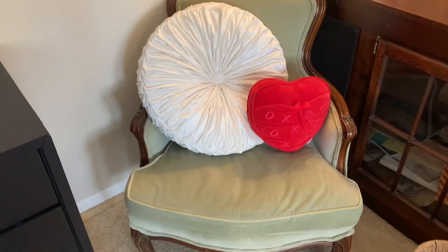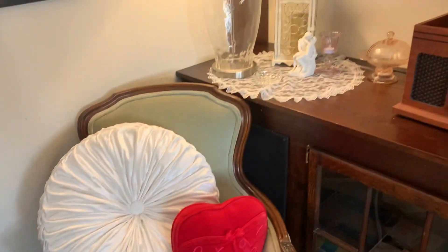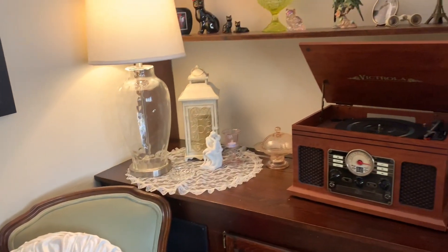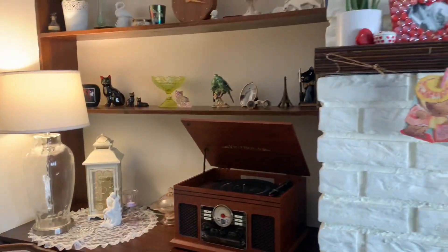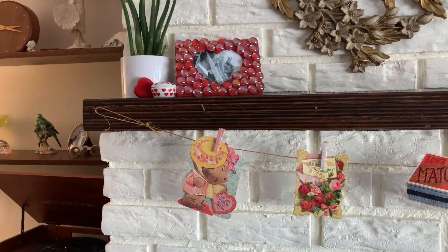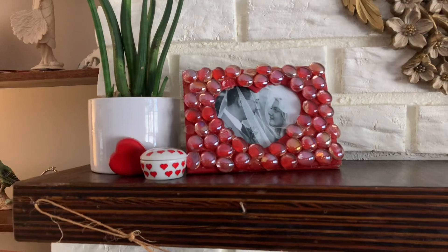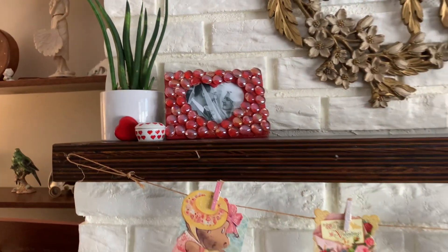On our chair I just have this cute little velvet heart pillow. Now up on the mantle I have a wedding photo and just some little knickknacks for Valentine's.